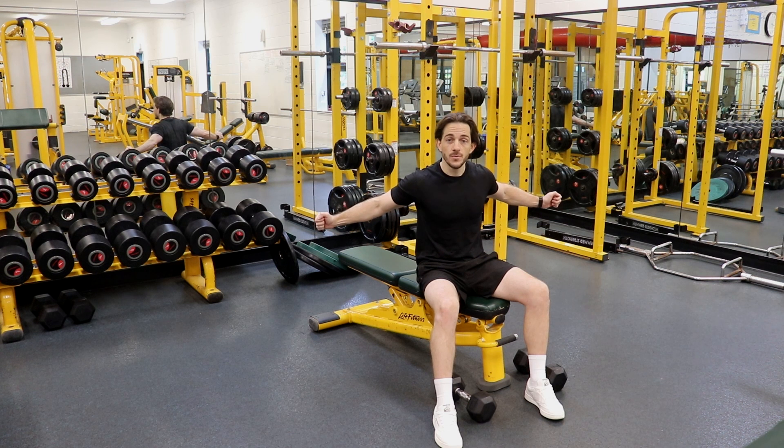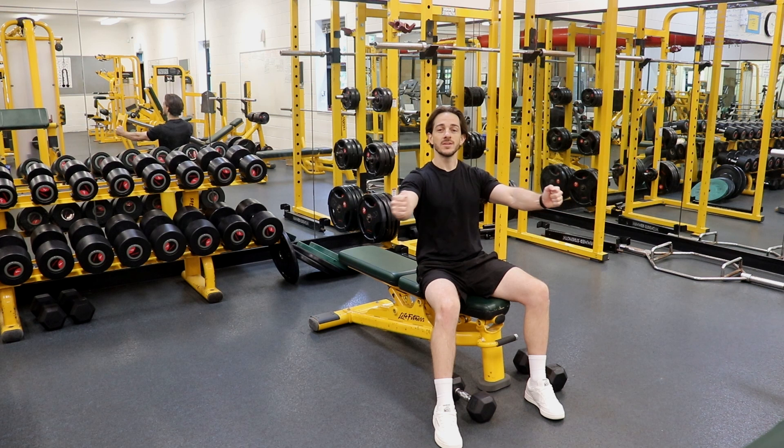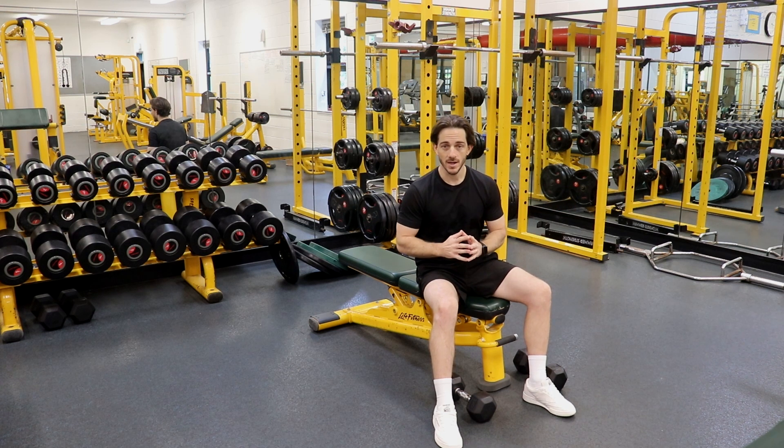From here I'm going to bring my arms back up towards the midsection, moving through an arc plane of motion until the dumbbells almost touch in the middle but do not quite touch.